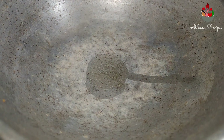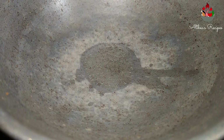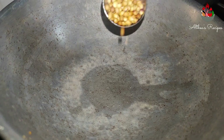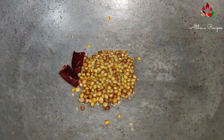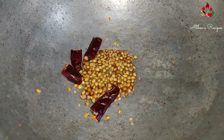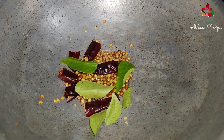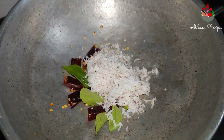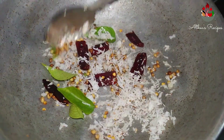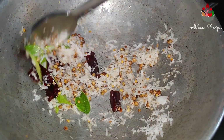Add about one tablespoon of oil in a kadai and allow it to heat. Once it is heated, add about one tablespoon of dhania seeds and some dry chillies. You can adjust the dry chillies according to the spiciness that you need. Add in a few curry leaves and some grated coconut and give it a good stir. Sauté it on a medium flame and once you start getting the aroma from the spices, turn off the flame and allow it to cool for some time.